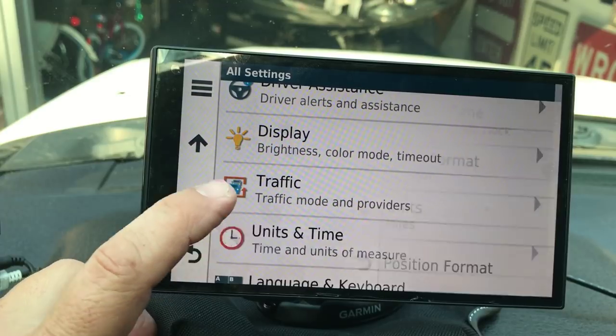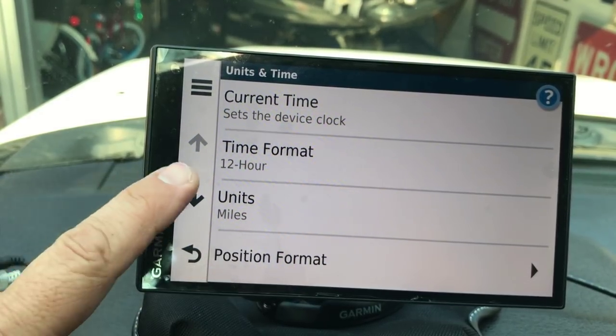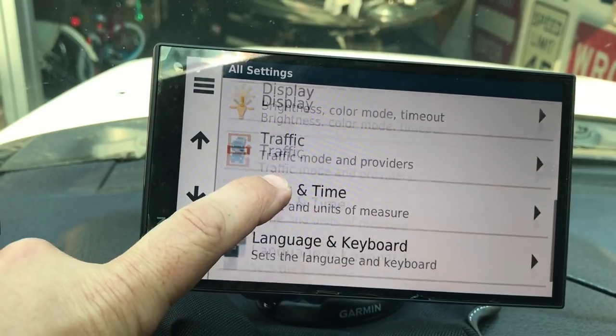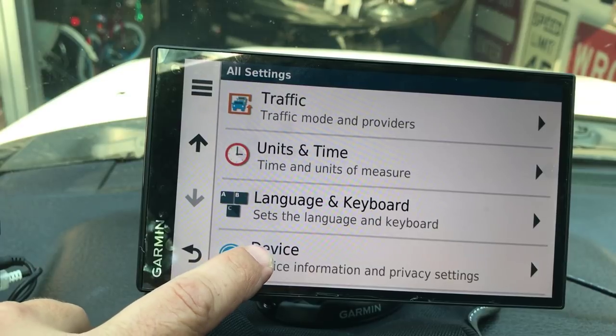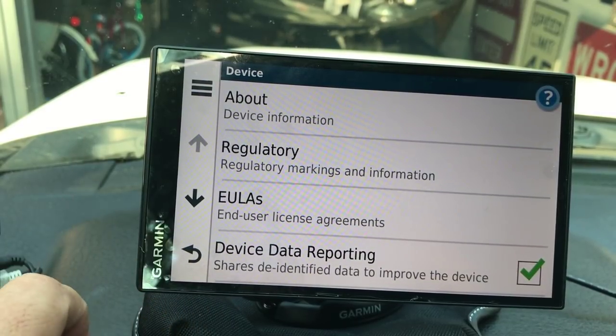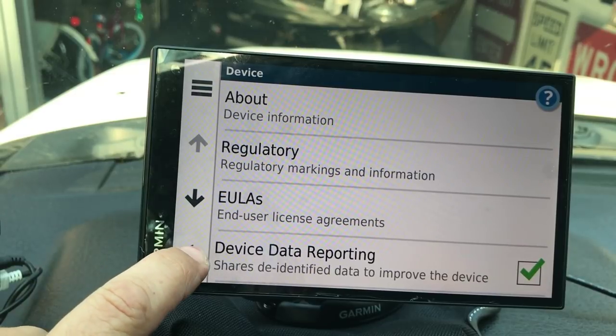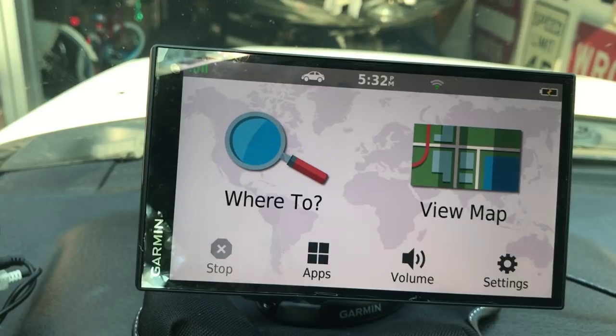Under Units you can set time, miles, and how you want everything displayed - you can switch to military time if you want. Then Language and Keyboard, which you'll probably want to keep as is. And there's the About the Device section which you don't really need much. That covers all of your Settings under the initial setup - pretty easy.